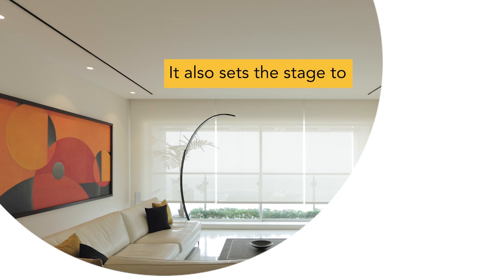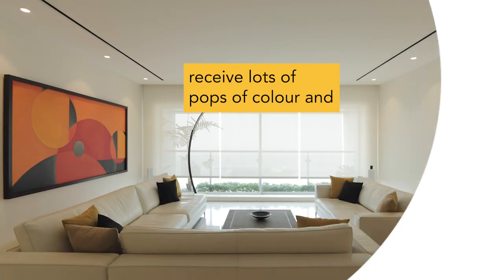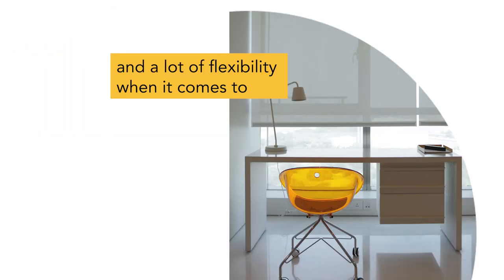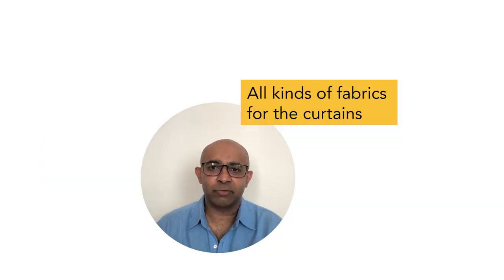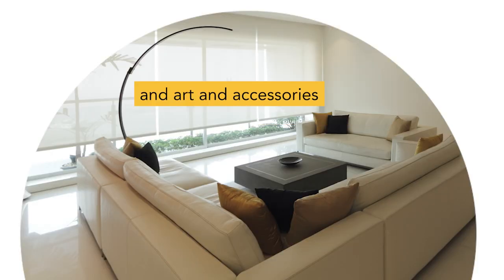It also sets the stage to receive lots of pops of colour and a lot of flexibility when it comes to working with tapestries, all kinds of fabrics for the curtains, and art and accessories.